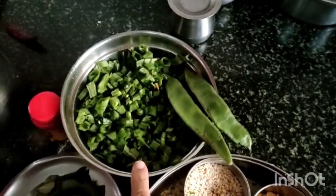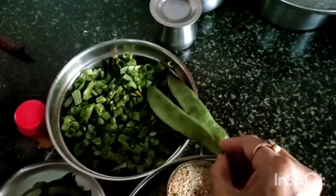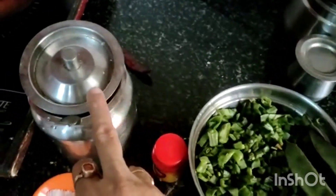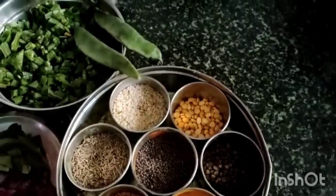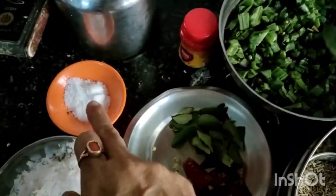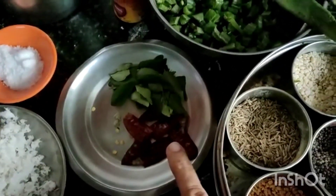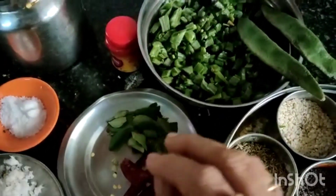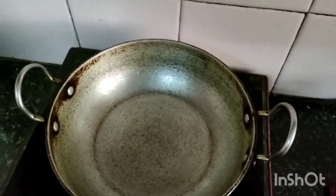For this I have taken 300 grams broad beans, cut into pieces. You have to cut both the corners and remove the thread, then cut into pieces. For seasoning: oil, mustard, jeera, turmeric, urad dal, asafoetida, salt, coconut — I have taken a quarter cup — 3 red chillies broken, and curry leaves. A little sugar to give taste.